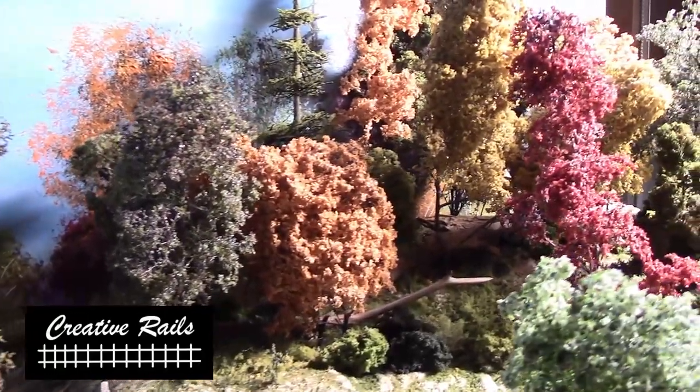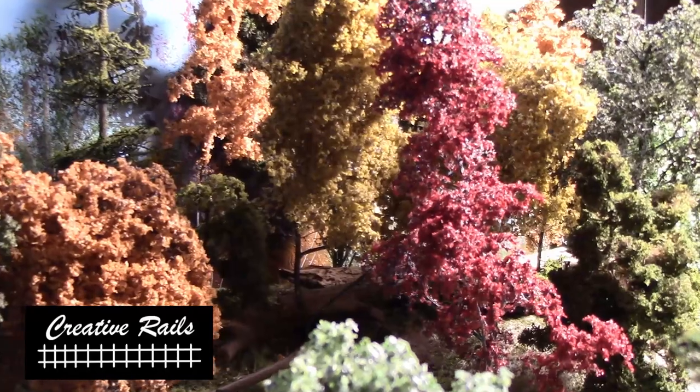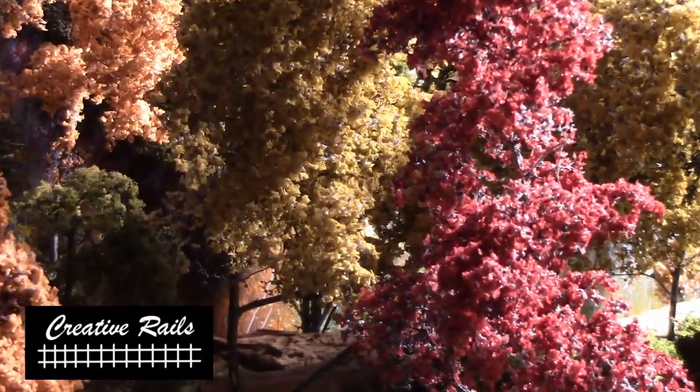Hey rail creators, do you want to see how these super realistic trees are made? That's coming up right now on Creative Rails.